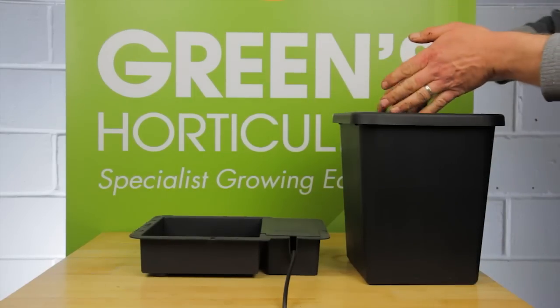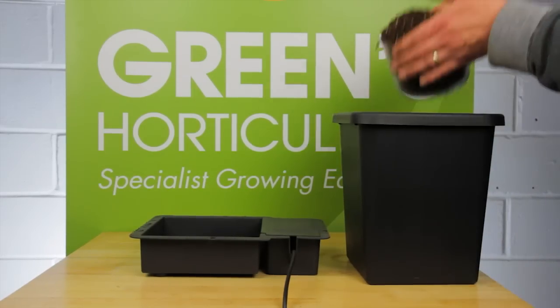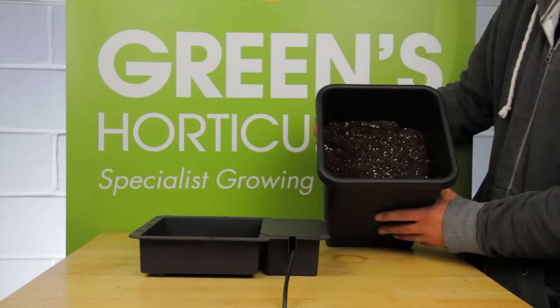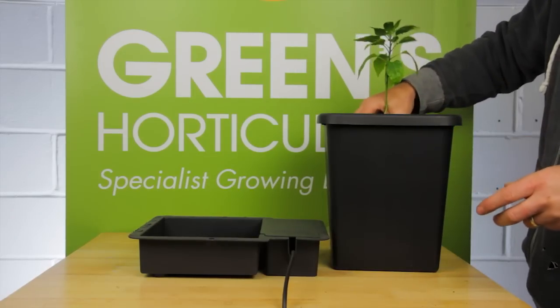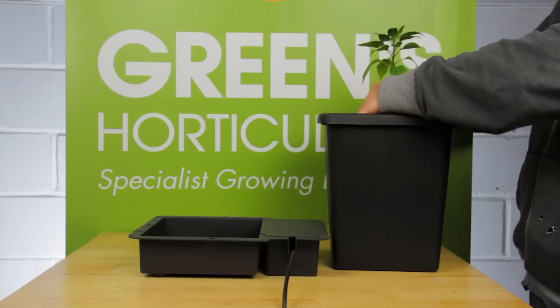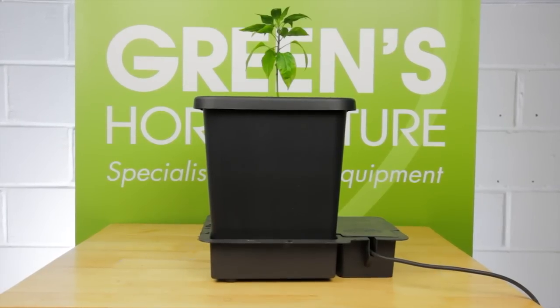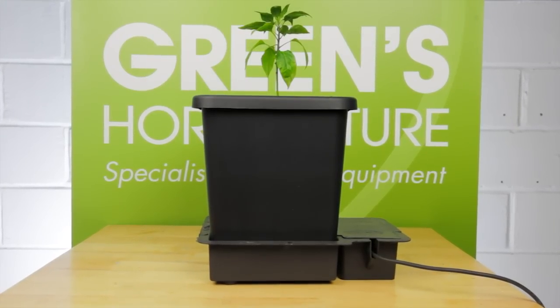Now part-fill the pot with soil so it's approximately 15cm below the rim, and place your plant. Then fill the pot so it's 5cm under the rim, and place the pot in the tray. That's the basics of setting up an Autopot kit.